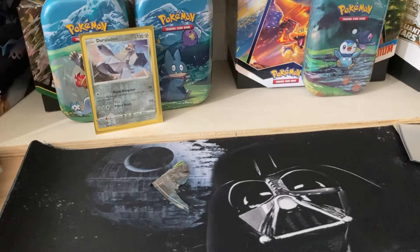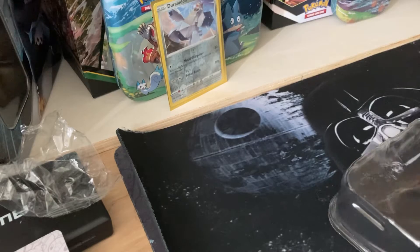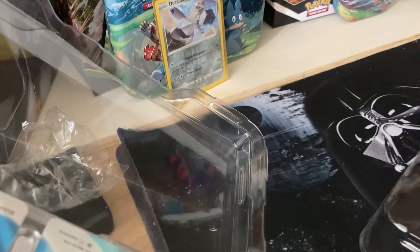I still do need another Charizard, so let's hope we can get that — because that would be crazy if we did. I'm going to adjust the angle so I can pop this open. Boom. I'm going to set that aside. I'll sleeve them after — I'm going to get all the packs out.